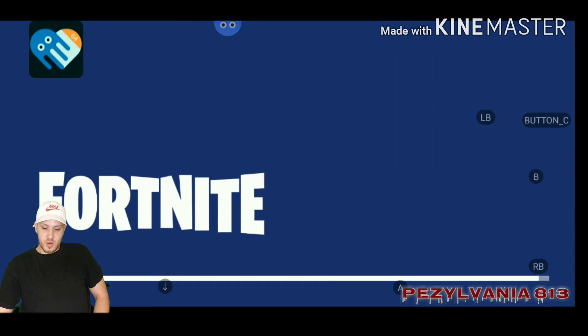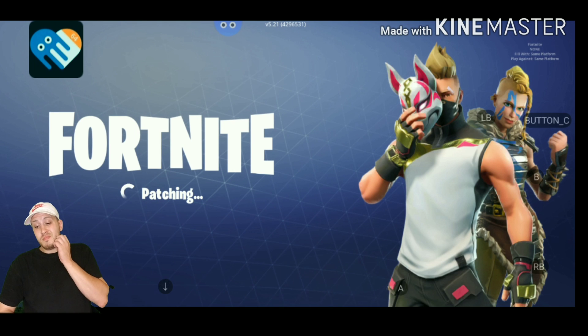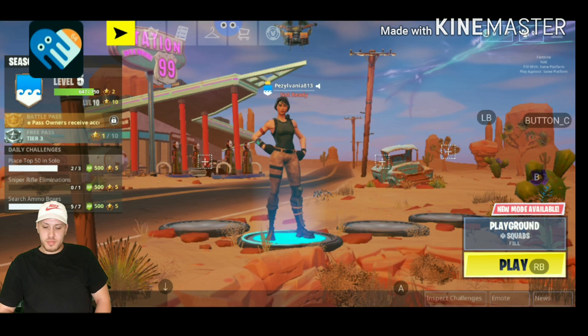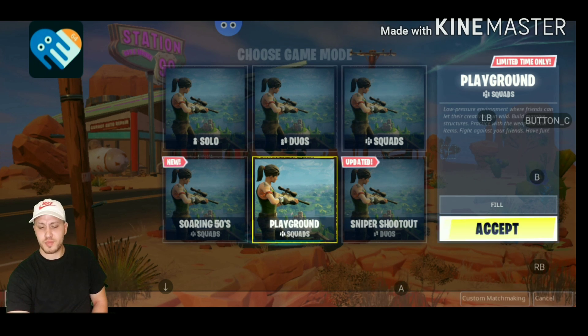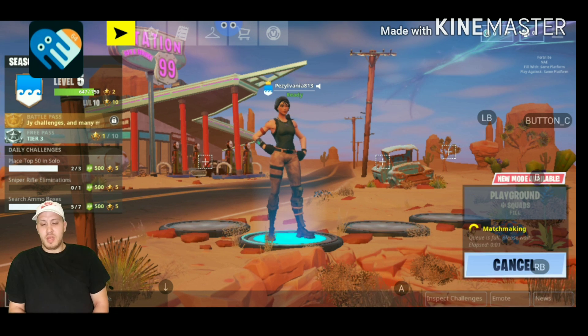It's loading. There we go. So I'm going to go ahead and go to the playground, just so we can set this up harm-free. And then I'll do a little gameplay afterwards to show you that it actually works.